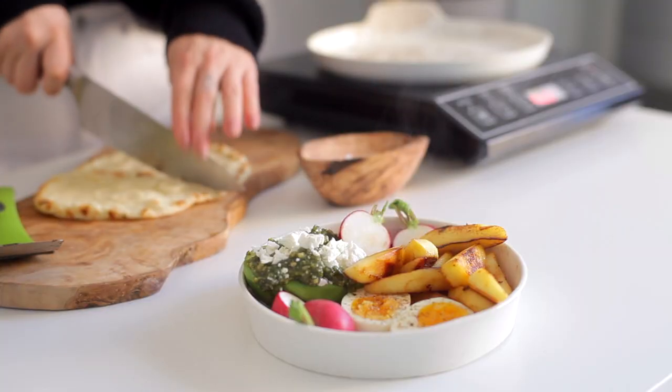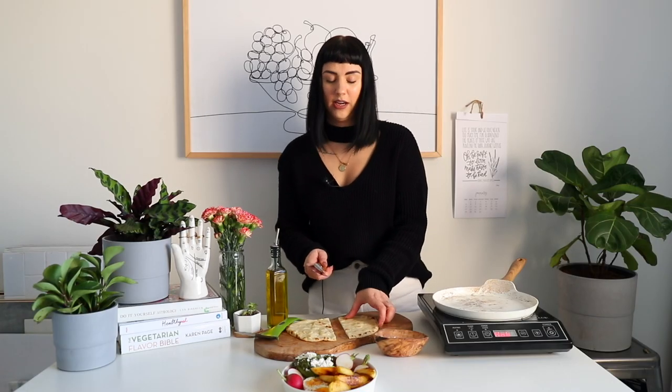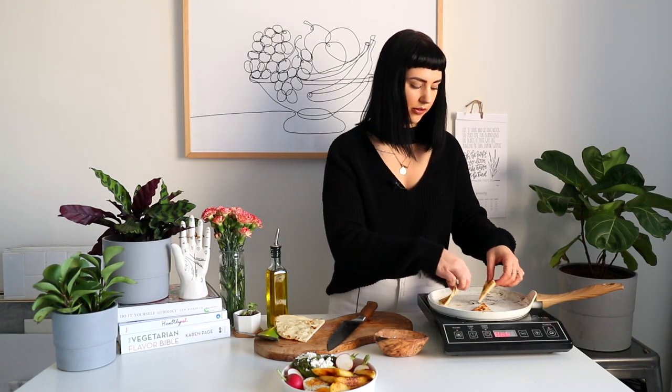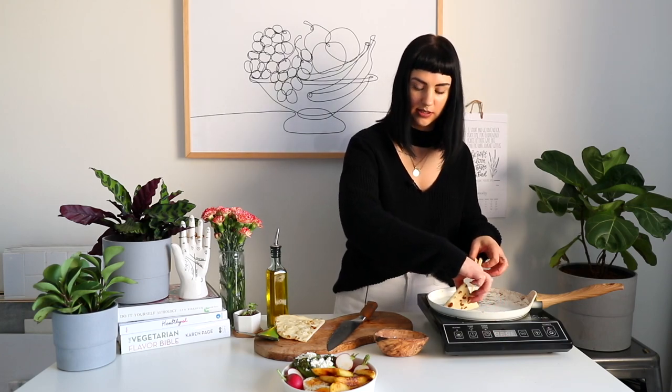Now I'm just going to quickly cut our naan in half — you could do this with pita as well. Just make sure each side gets a little bit brown and toasty. Very simple. And then we're just going to tuck these guys right in here.